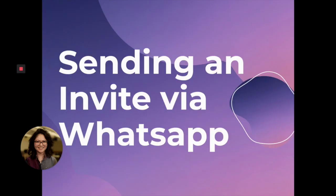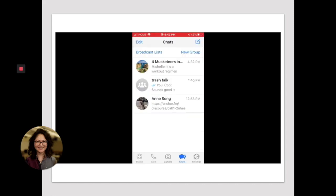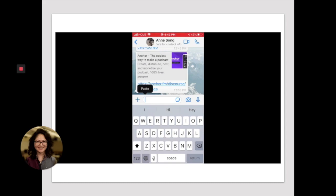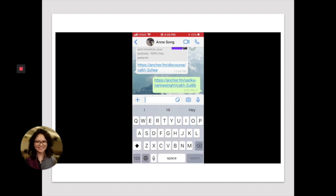Now, let's say you're not using text — you're using WhatsApp instead. This is how you send the invite via WhatsApp. I'm in the Anchor app, I'm going to click on invite friends and then I'm going to copy the link, go into my WhatsApp and share the link. Watch that section again if you need to.